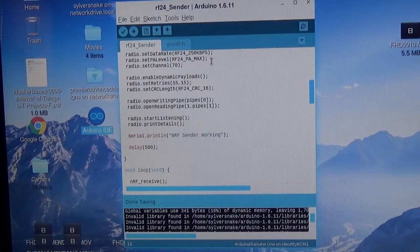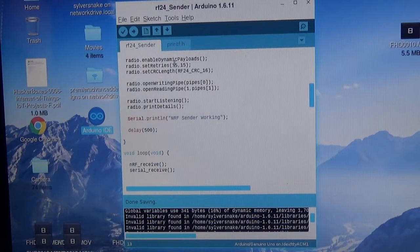Set transmission power to maximum, and I usually set the channel to 70 or somewhere in the upper spectrum — you could put channel 10 or 5, whatever you want, as long as all radios communicating with each other are on the same channel. Enable dynamic payloads if you're going to be doing any kind of variable command structure — it makes things a lot easier. You can set static payloads or turn it off, but dynamic doesn't seem to have any performance hit.